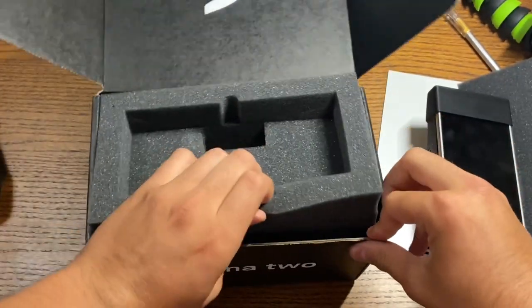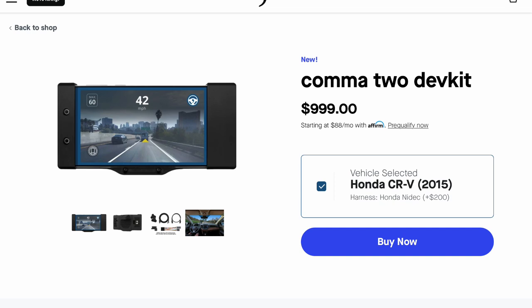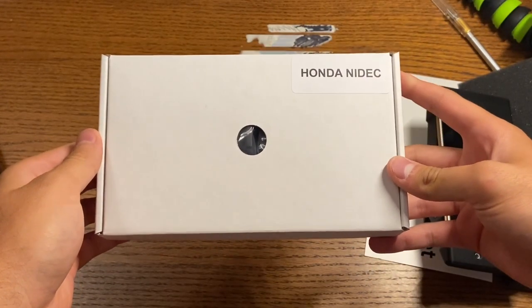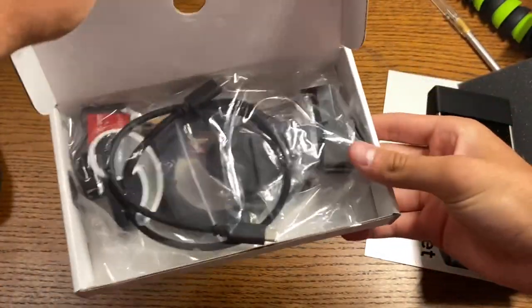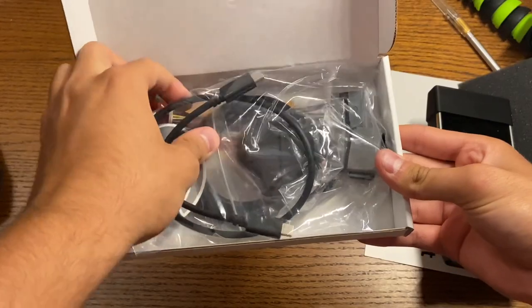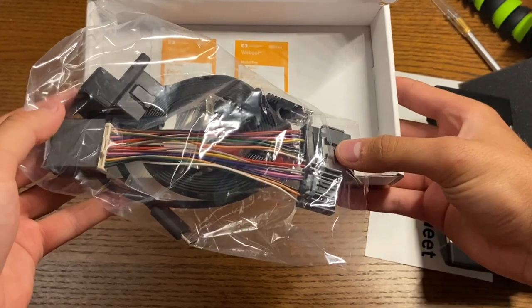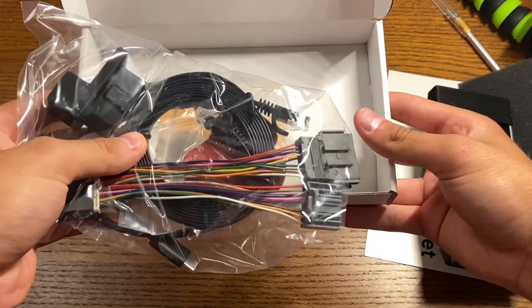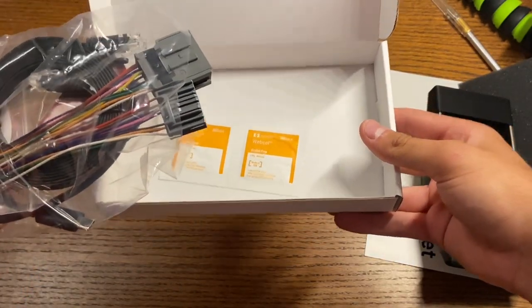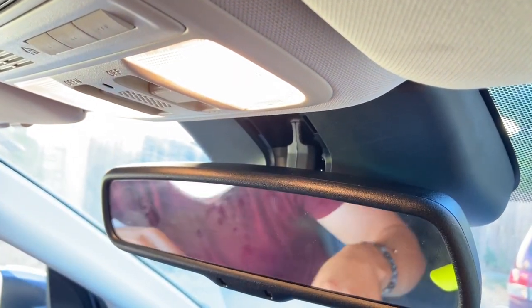Next up we have the harness. Essentially, if you have one of their compatible cars, you need to buy an adapter. So this is for the Honda CR-V — it's called the Nidec. Inside the box you get a USB-C cable and a couple of adapters to convert the OBD port into something that the Kama is compatible with. You also get a mount and an Ethernet cable to hook it all up.